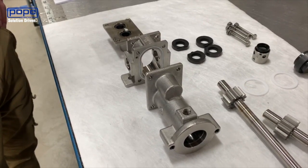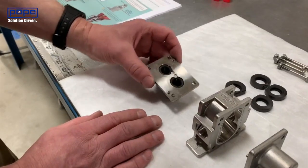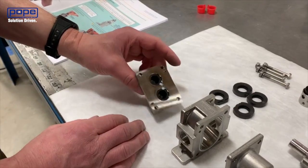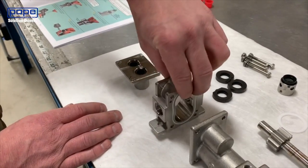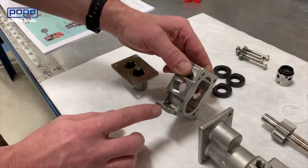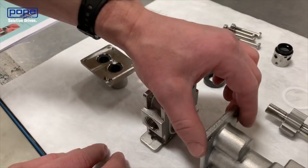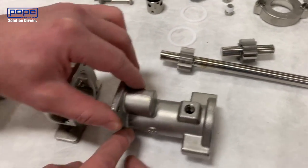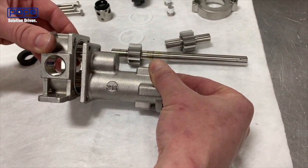Before putting the housing pieces together, let's go through the orientation. On the rear housing, the orientation doesn't matter — it can go either up or down. On the center housing, you can also place it either way. However, there are a couple of orientation pieces you need to be careful about. You want to make sure that if your feet are facing downward — where you actually bolt the pump in — the long side of the front housing is in that same direction. So with the feet down, the long side of the front housing should also be down.